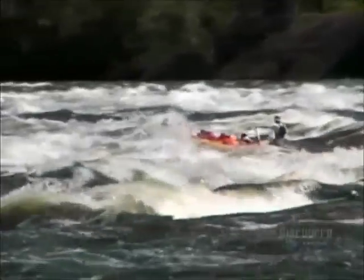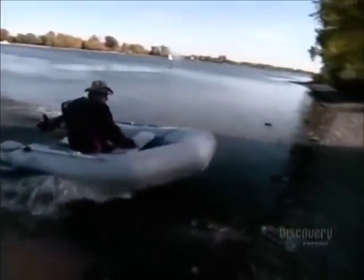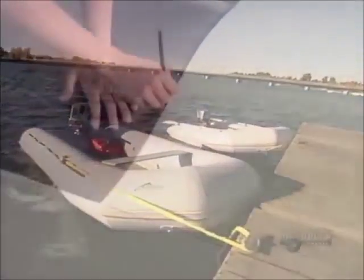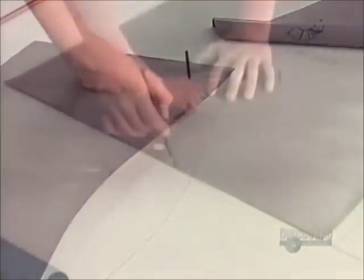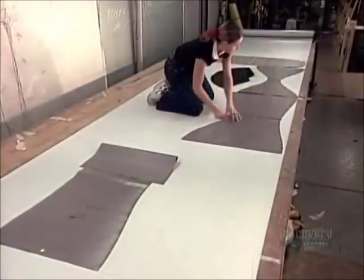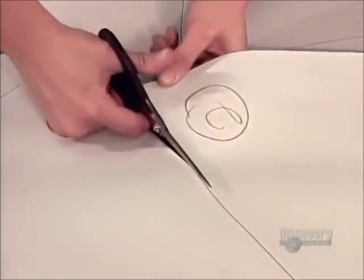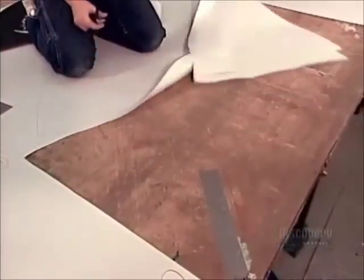Whether it's a raft shooting the rapids or a motorized boat gliding across a calm lake, an inflatable watercraft begins with sturdy, waterproof material. This company uses a millimeter-thick PVC fabric that has a nylon or polyester fiber core.